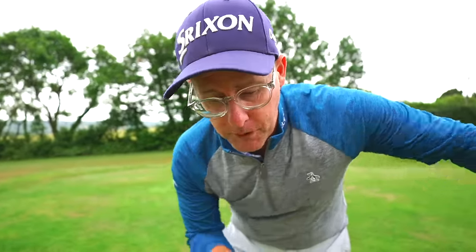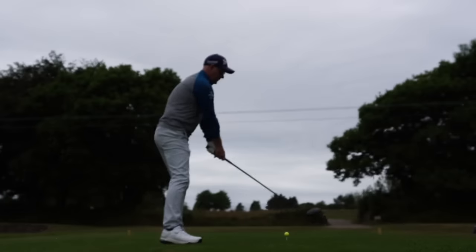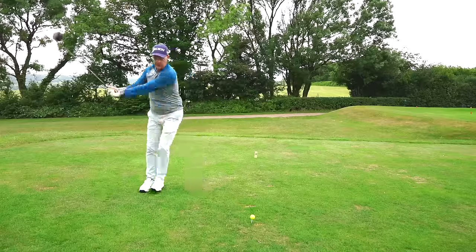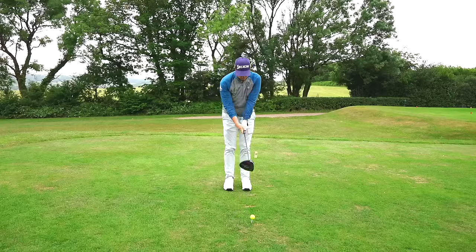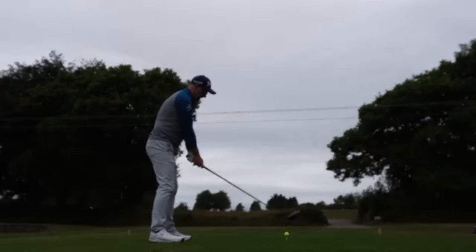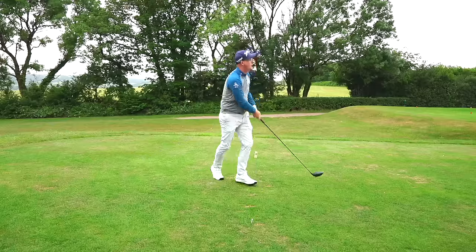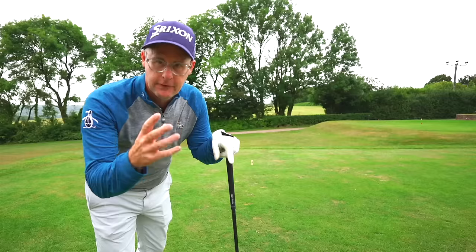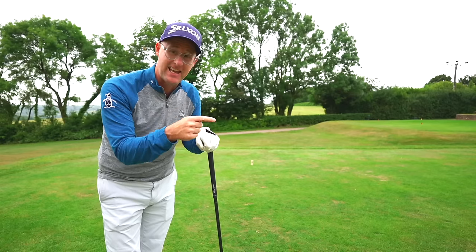Often people try to change their swing just a little, but the feeling needs to be exaggerated — it needs a big bump. Work this into practice shots too: feel that bump across, then step in and put all the pieces together — ball position, trail foot back, turn behind it, and bump across. Fixing the pull on your tee shots will lower your scores. Check out the full Break 80 series here, kicking off with mid-irons.